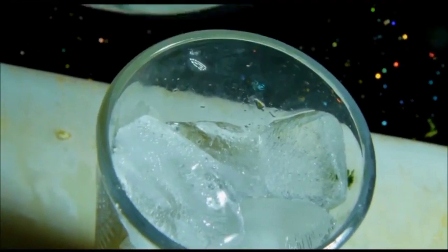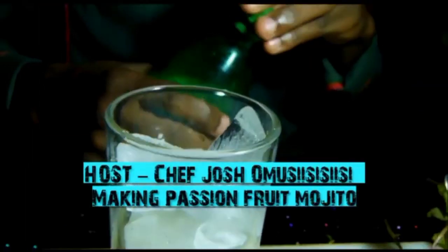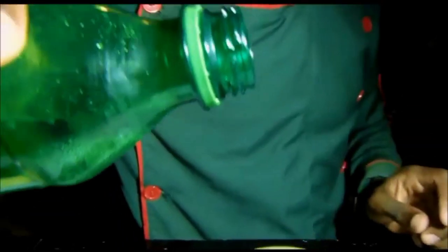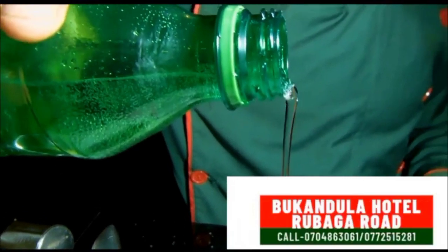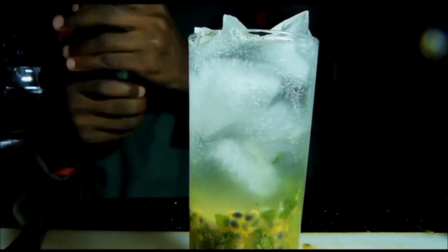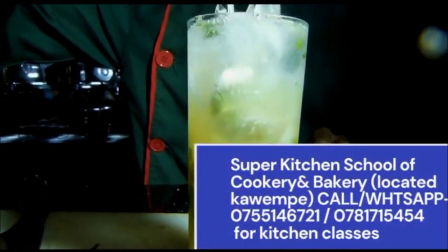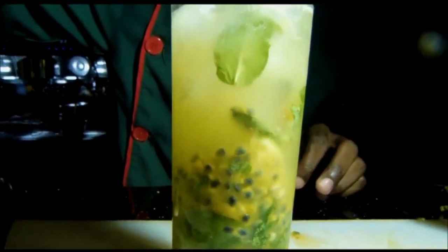I'm going to try my level best. So I'm going to apply my soda. So I'm going to mix. So this is our passion mojito.